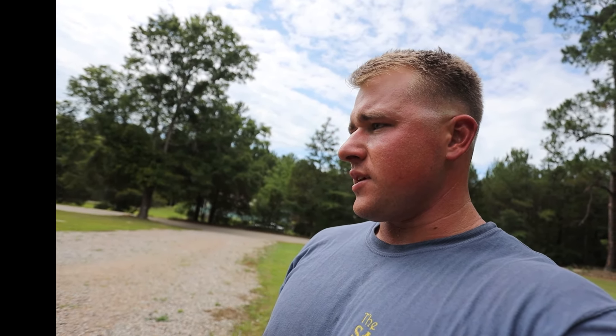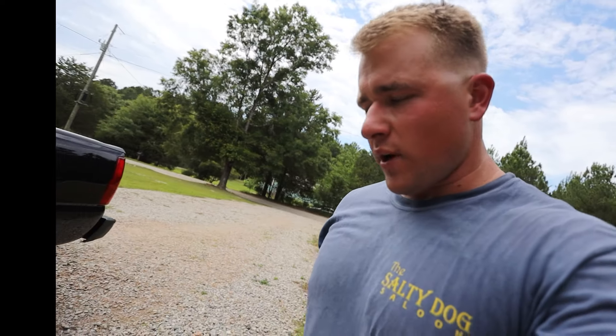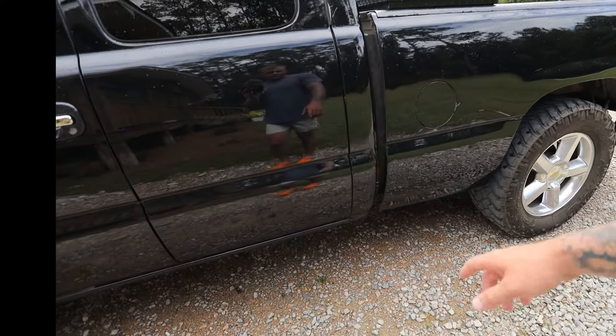This side was dented up way worse. I did a little body work, but I'm no body work professional — there are dents here and there. This bed was a little too far gone for me to try and fix, but it's just a little daily so it still looks really good in my opinion.